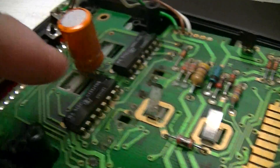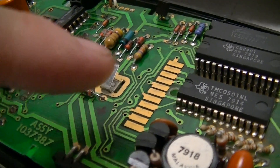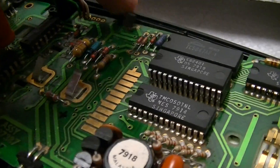Those two chips are just display driver buffer things for the vacuum fluorescent and diode display. There's this set of contacts which are for a printer cradle, which I think also provides power to this thing, that this can slot into.